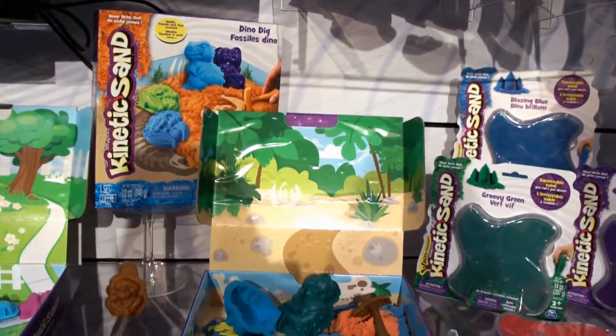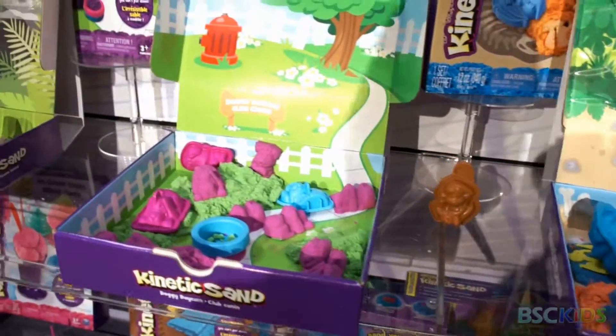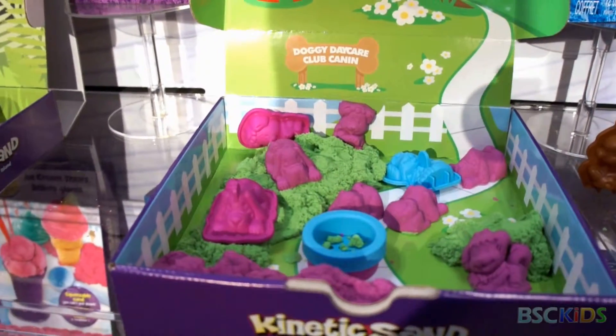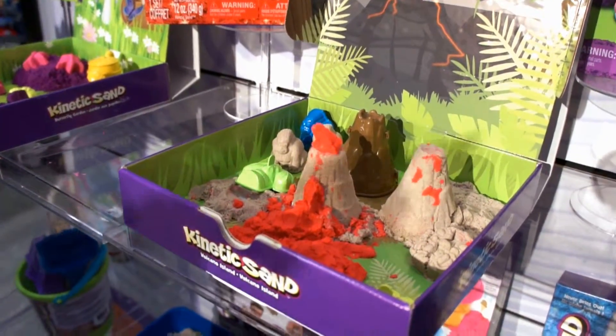It comes in two different colors so you can really get creative and get going with it. And the shimmering sand — you mentioned the shimmers for spring — that's new and just out at retail.